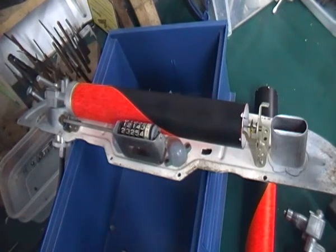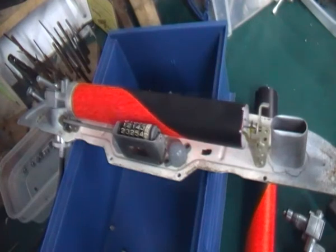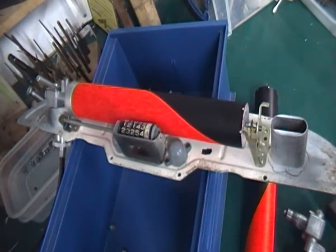The hairspring on the far end was chewed up, so I managed to straighten that out and got that back working. It's doing what it should do now.